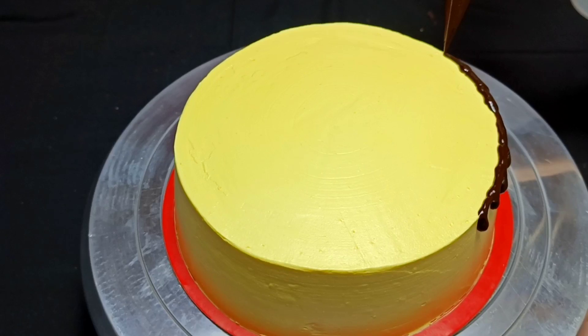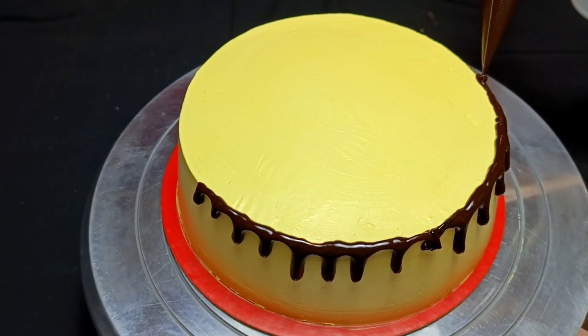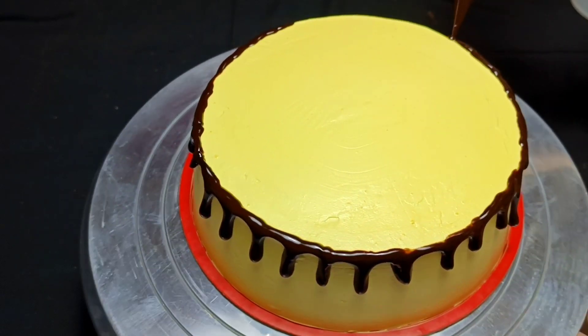Next, I have made dark chocolate ganache. I have made a drip effect. Now you can see it — this cake looks very broad and the decoration is coming together.